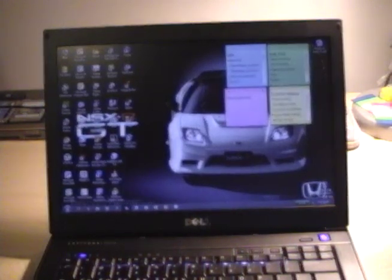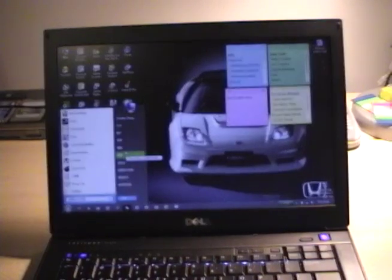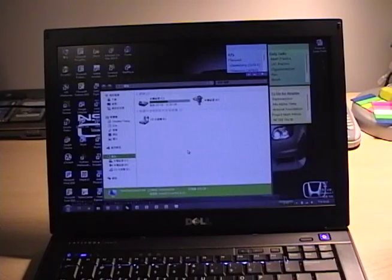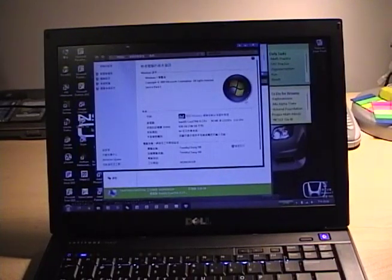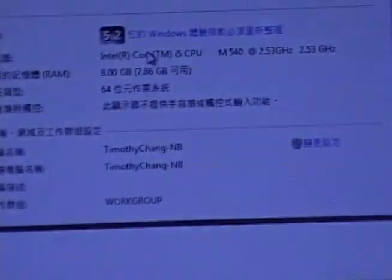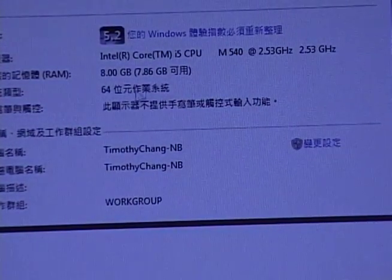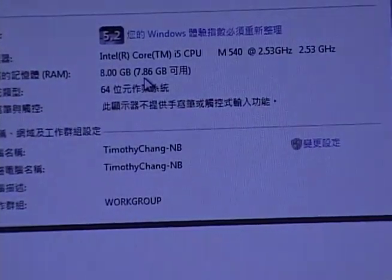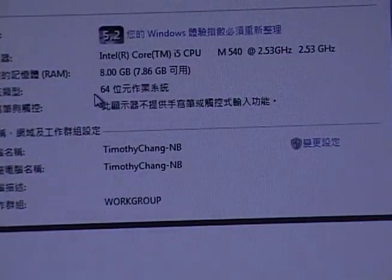And we are in, so let's take a look. We are now in the system properties — I'll zoom in for you. I have the Core i5-540M in this computer, and we have 8GB of memory, 7.86 usable, with the Windows 7 Ultimate 64-bit operating system.